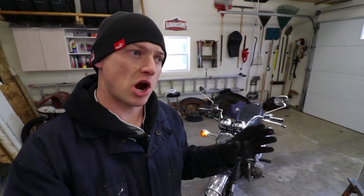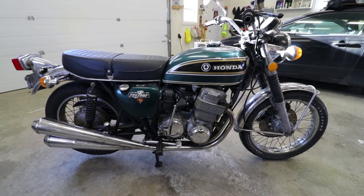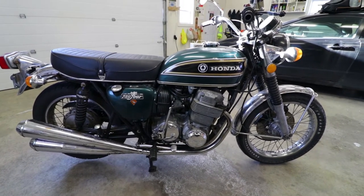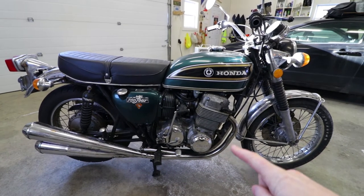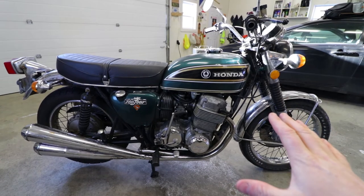First, a little bit of backstory. I picked this bike up two years ago and it had this gnarly four-in-one pipe. I think it's a Mack maybe, but it's so rusty it's hard to tell now. For those of you familiar with this bike, you're going to notice something right off the get-go. This is a 1974, however these pipes are from a '77 or a '78.